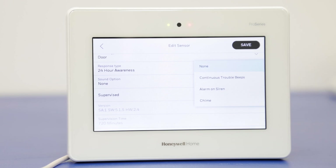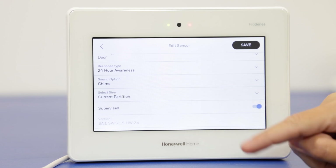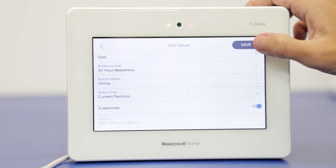Again, while the zone is active — in our example, the door — while the door is open, that alarm is going to trigger, and then once we close the door that's going to clear. The panel will notify you for both the zone activating and the zone being corrected as well. For this, we're going to do chime so we don't get loud noises during the video. We're going to save that and back out of programming so we can test.